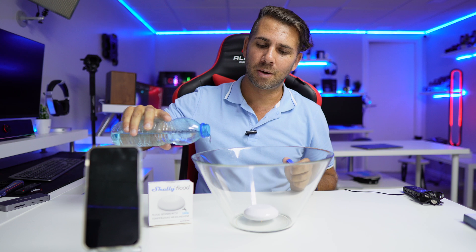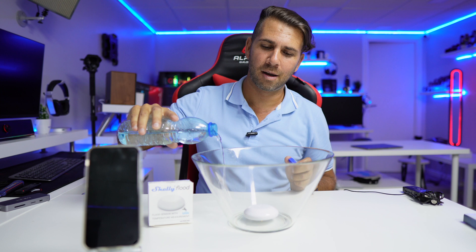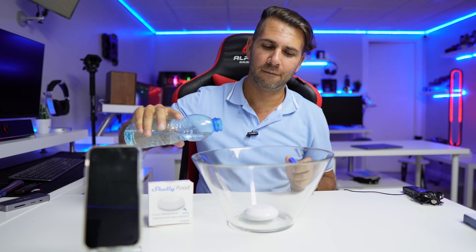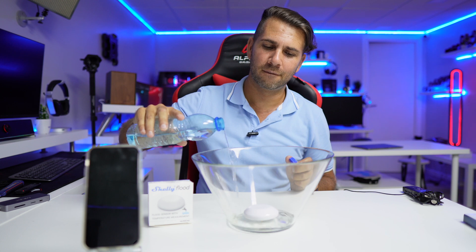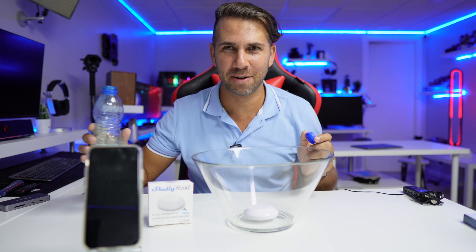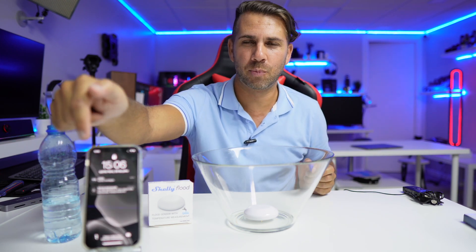Let's drop some water. There we go — we have triggered the alarm, and we just received a notification on the phone.